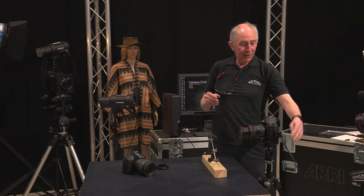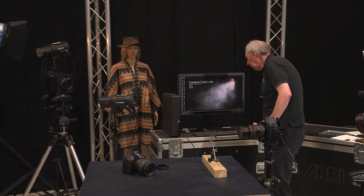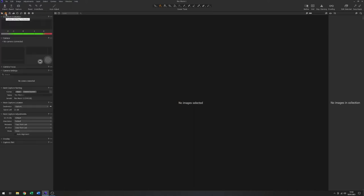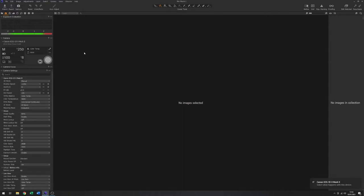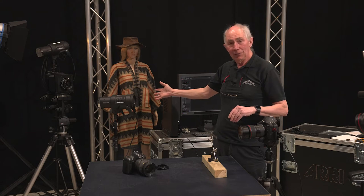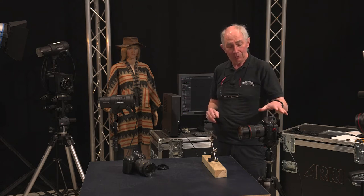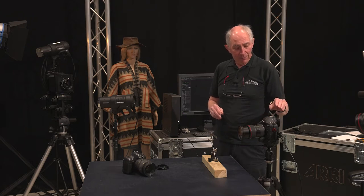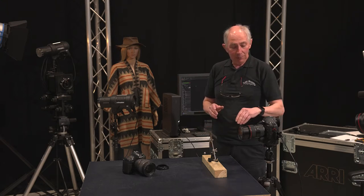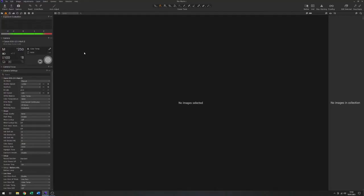I have the camera tethered into this machine, so I'll start up Capture One software and just start up the camera mode. I've previously set a shutter speed to match the studio flash — flash sync speed, 250th of a second. I'll set the aperture to mid-range, F8, and the ISO is set to 100.